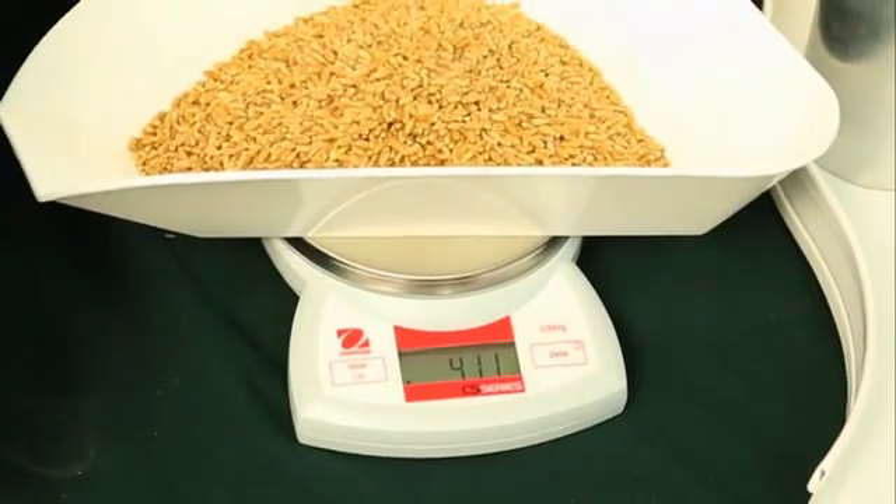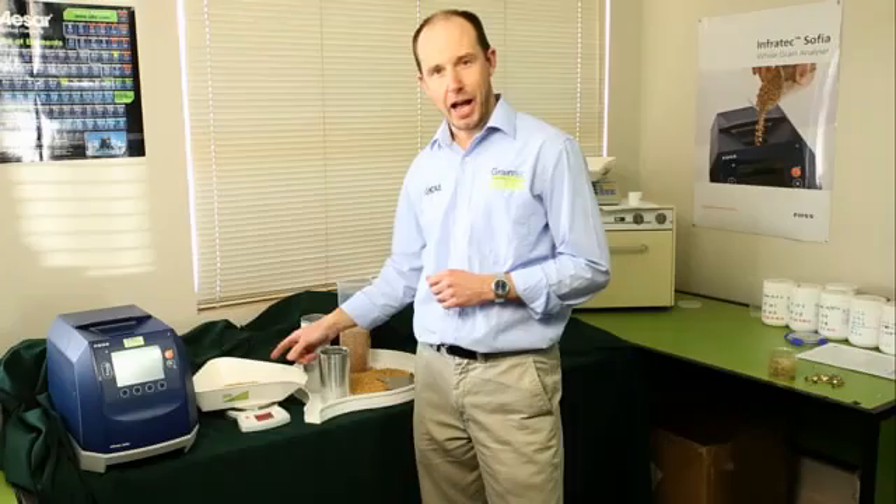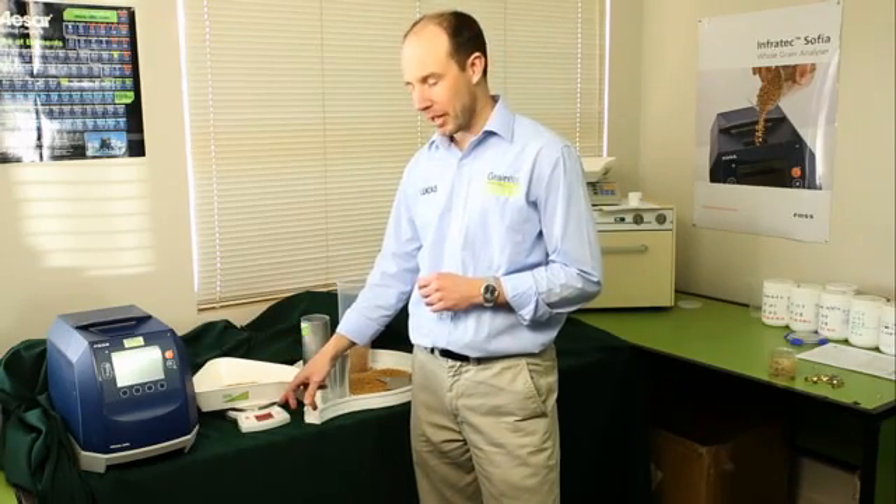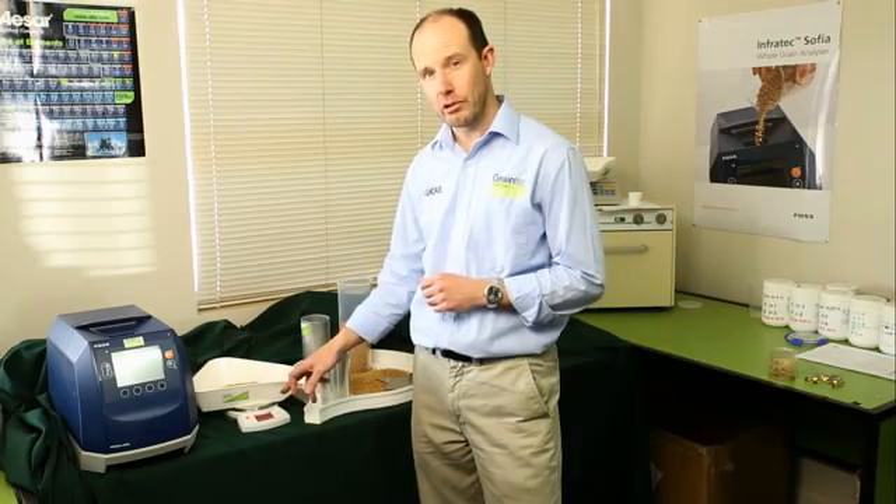After you've poured the grain sample into the container, take your reading from the balance. In this case, it's 411g.